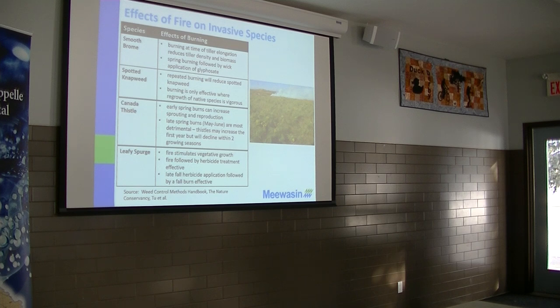But then also the timing. Some of the research shows that if you're going to do a biocontrol release, fire actually can be effective for stimulating the flea beetles on leafy spurge. So if you burn in the fall while the beetles are underground, when they come out in the spring, there's less competition for plants, and it's easier for them to go after that leafy spurge plant. And it's shown to be more effective.